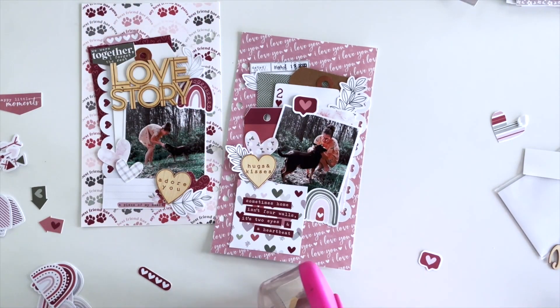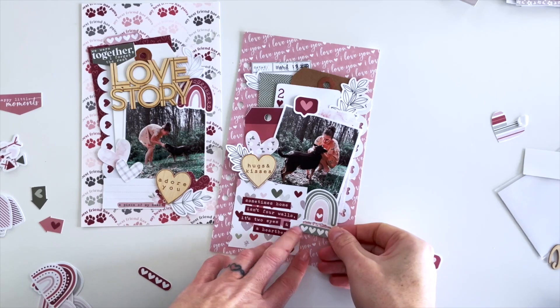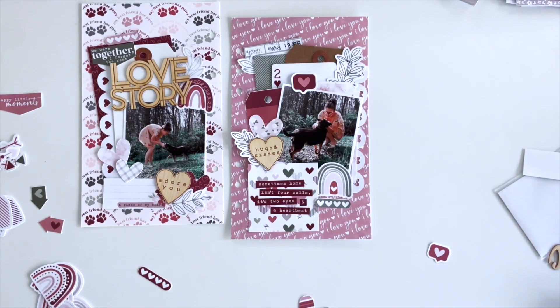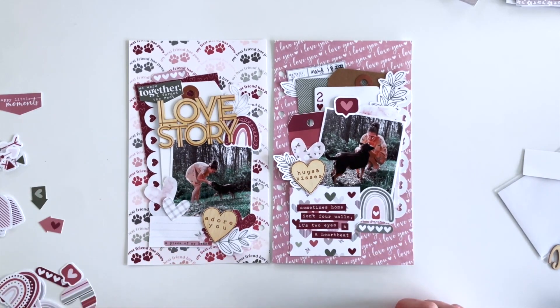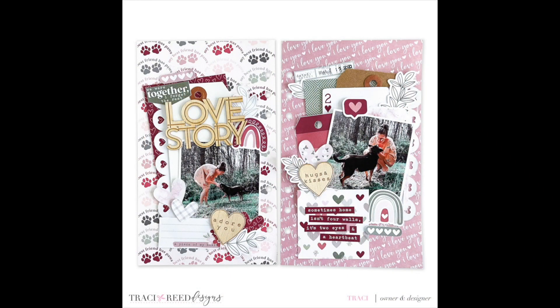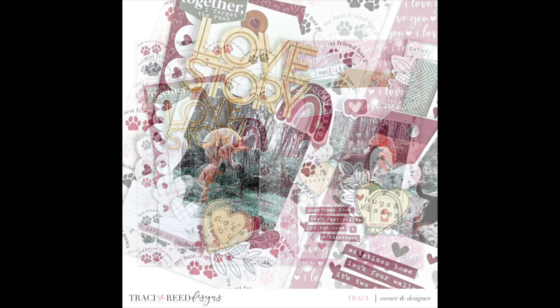If you enjoyed this video I'd love it if you give it a thumbs up. If you're new here, go ahead and subscribe — I'd love to have you. You can follow me on Instagram at Tracy and Reed. There is a link to the My Person collection in the description box below, and I will see you next time.